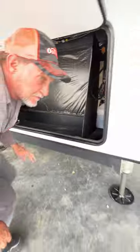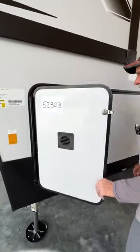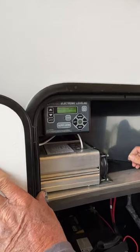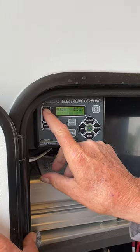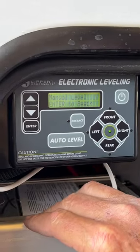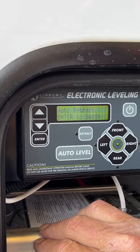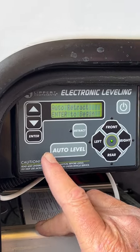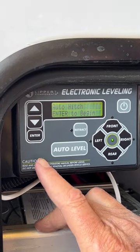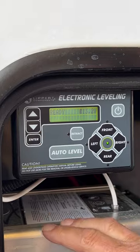We'll start down the side over here. On your auto leveling, we're going to turn it on. We're going to scroll up — there's your manual leveling. You have to hit enter to begin. We're going to go to auto retract; you have to hit enter to begin on the auto retract. Auto hitch height — same way, you have to hit enter before it starts.